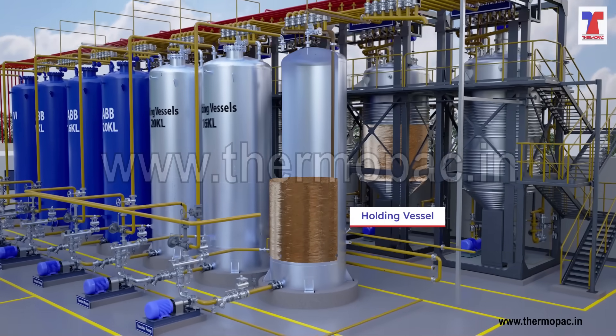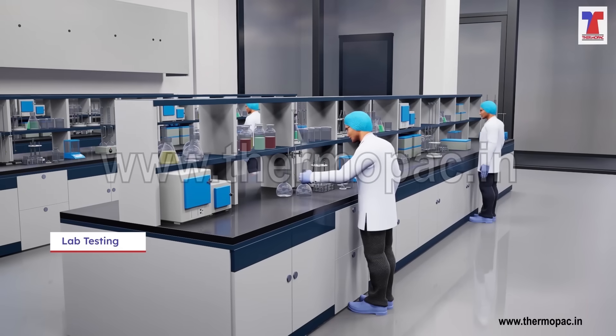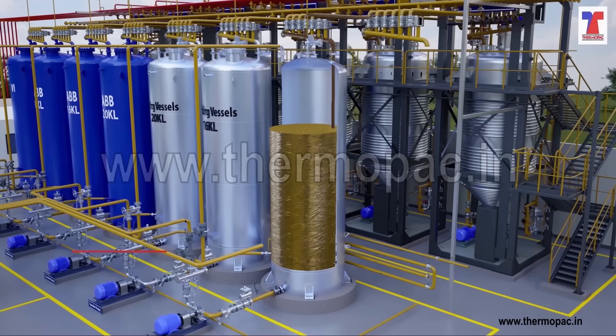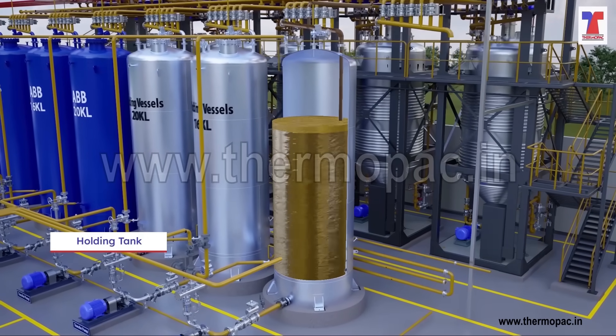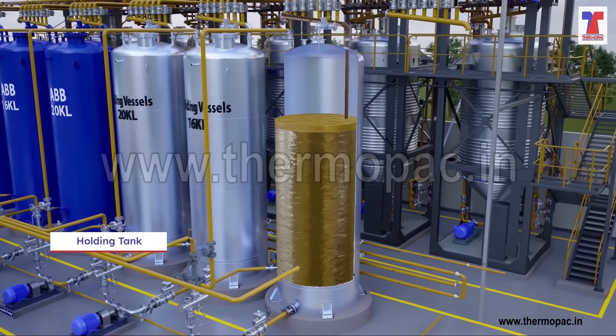Blending vessel lube oil is transferred to the holding tank and sent to the lab for testing. The performance characteristics of lubricating oil are tested after mixing. We fine-tune only in holding tanks, ensuring blending vessels are available for the next batch. A pig line is used to clean the pipes and ensure they are ready for the next batch.